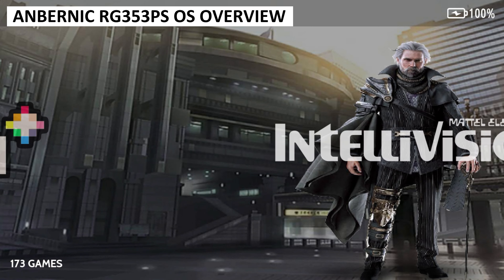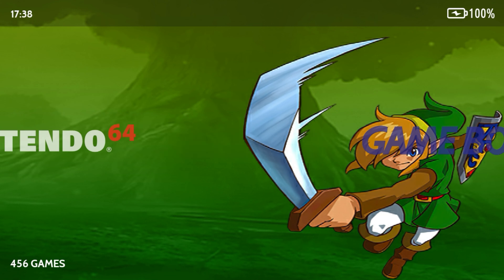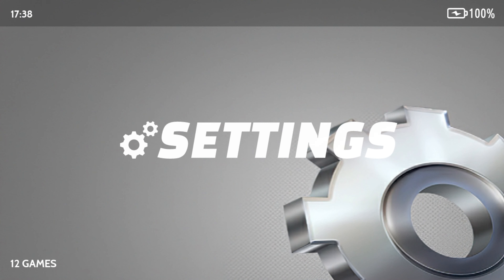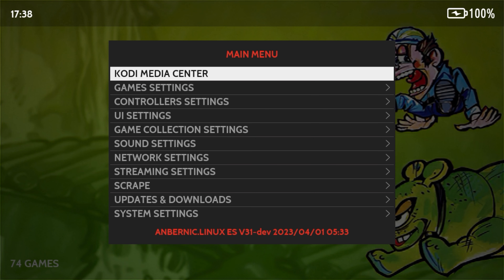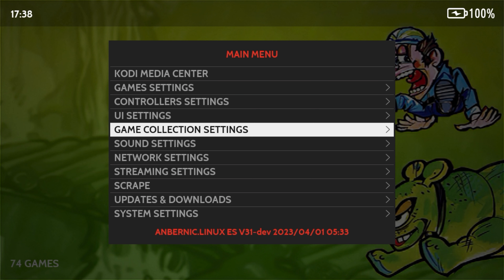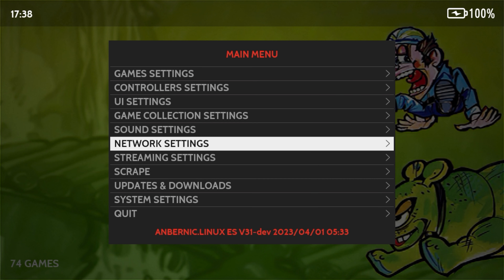The Ambenic RG353PS uses the EMU-LX style interface, which is very easy to use and responsive. If you are looking for how to add games to your microSD card, check out our step-by-step guide and our knowledge base linked in the description. From the main menu, you can press the start button to access plenty of settings including setting up the Wi-Fi, game scraping and themes.